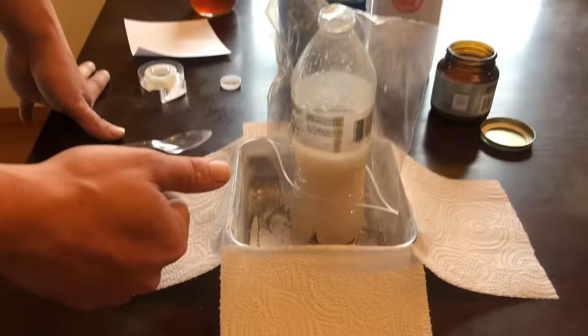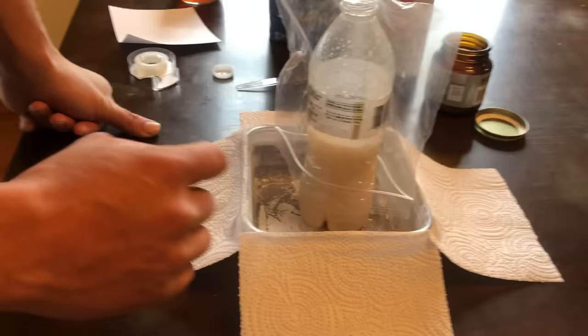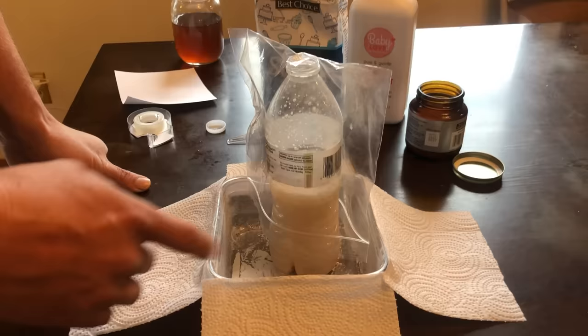The bed bugs will sense the carbon dioxide and a little bit of warmth, think there's something to eat, travel right over here, come up the sides of the napkins, get over the edge, drop in, and they're trapped in a pool of carbon dioxide that suffocates them because it pushes all the oxygen out. This has worked every time — we caught not only big bed bugs but also tiny ones barely the size of pinheads, little white ones and nits, plus random little spiders and other pests. Gnats also go into this and die in the carbon dioxide.